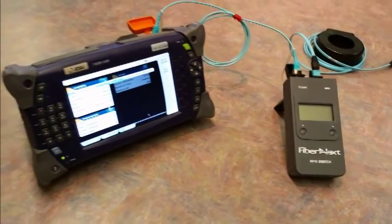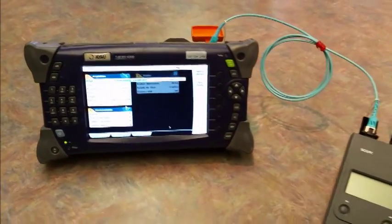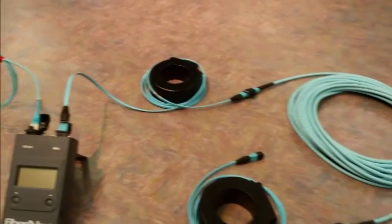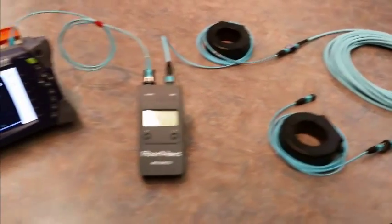In this demonstration, we're going to show you how to take a conventional OTDR and connect it to our MPO switch and perform discrete fiber testing on an MPO target test cable.